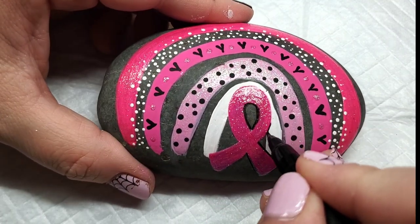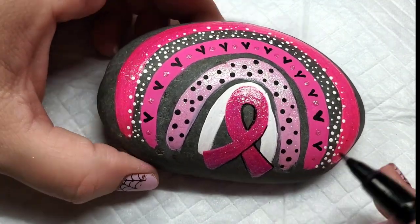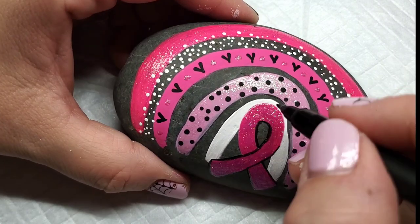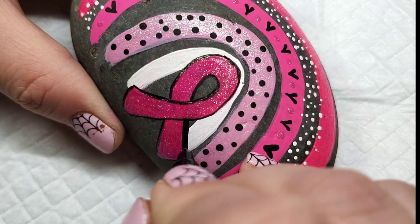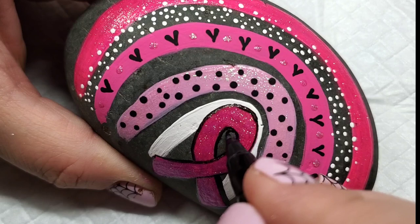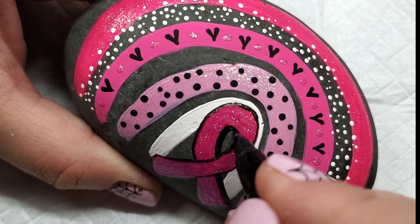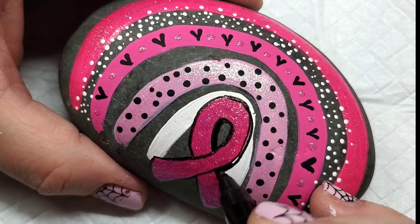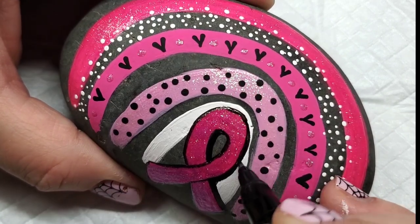On this one I decided to draw the line over the ribbon, and on the other rock I didn't do it — so you can kind of do it either way. It's pretty recognizable what this is either way. Then I added a little bit of a shadow by moving a little bit darker off to the right and down. Shadows are fun — it adds a nice definition, so it's a little bit darker off to the right and down from the actual ribbon itself.